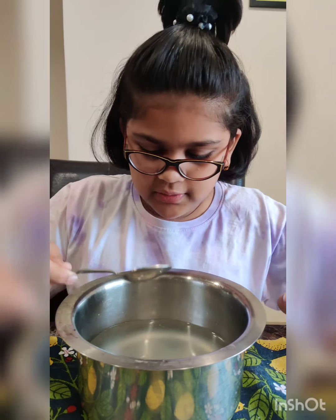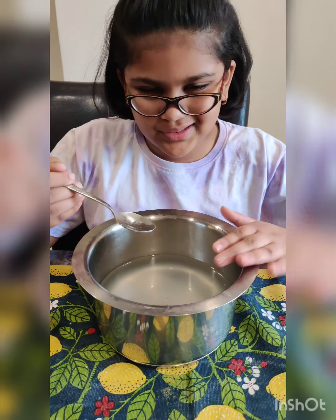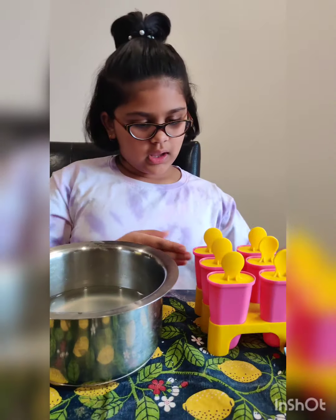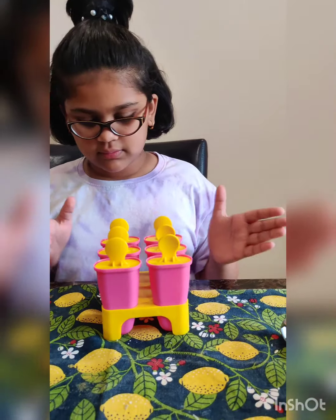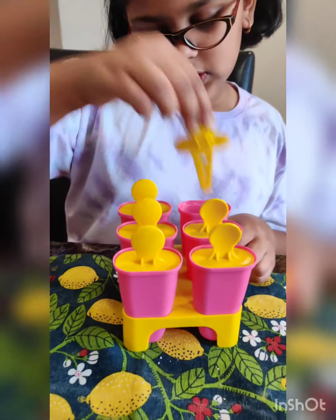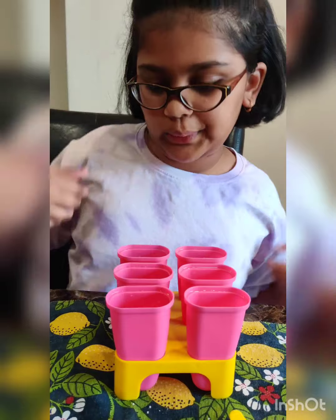Okay, I'm done mixing the sugar. I have six molds — you can take whichever you want. Now I'm gonna remove these and fill them. You can also use glasses and put spoons or forks in them, or even use stick syrup.